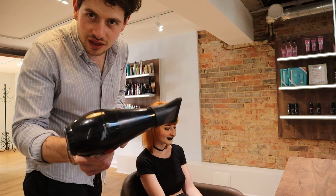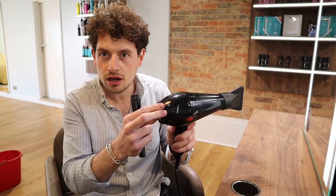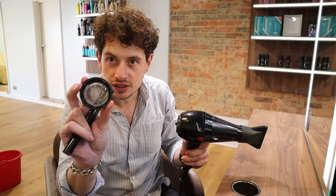Ever get that moment when you think your hairdryer is about to catch fire? Let me show you how to fix it. First thing you need to do is take the back off your hairdryer — just twist it anti-clockwise — and you need to check the filter for dust.